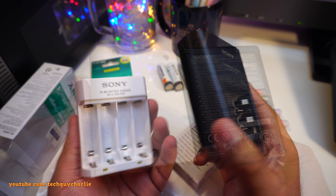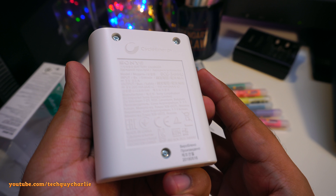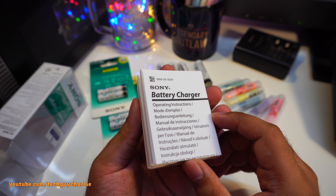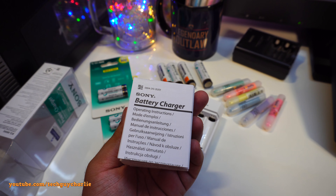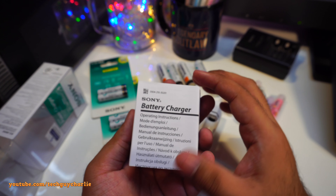This charger will actually charge one single battery happily — Sony, one step forward, two steps backwards. Other features listed: safety timer, alkaline battery detection, and 5 volt micro USB input.